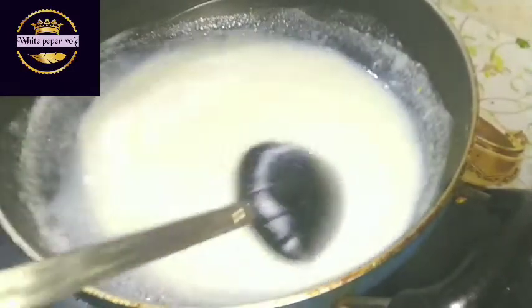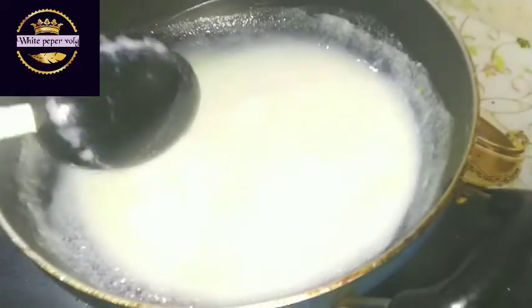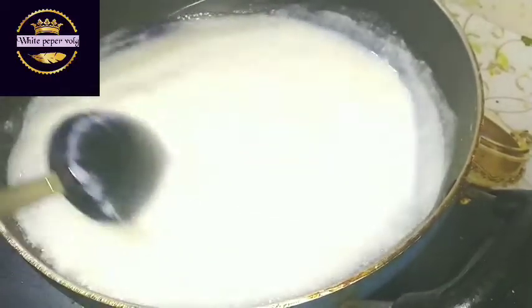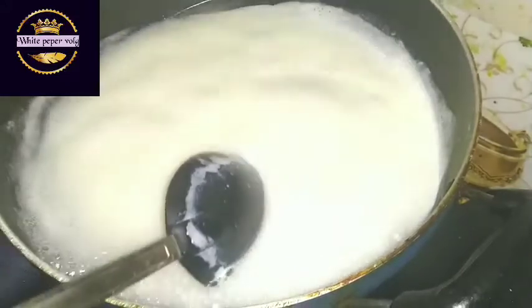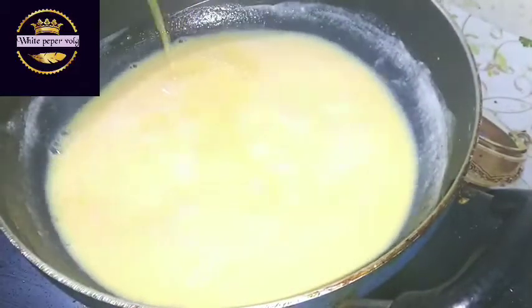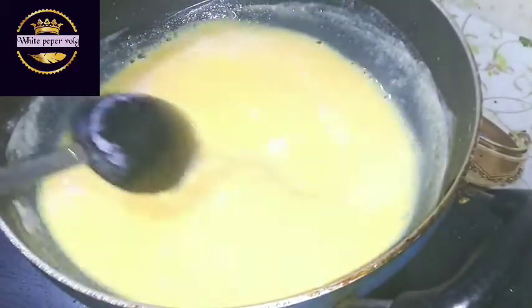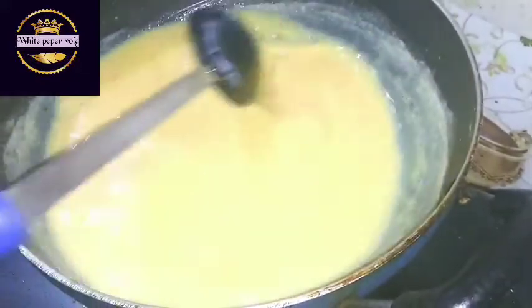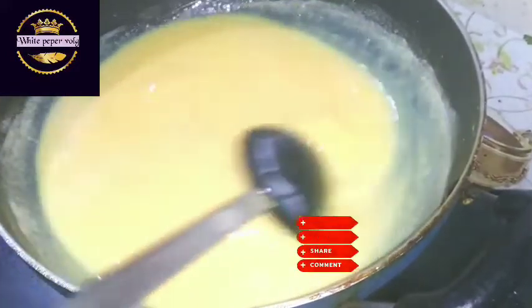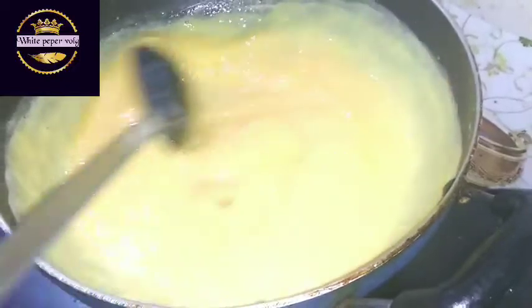Now we are going to make the custard milk. We are going to make the custard milk. I will pull the dough to make it a bit and fold it. We need to cook the stove.